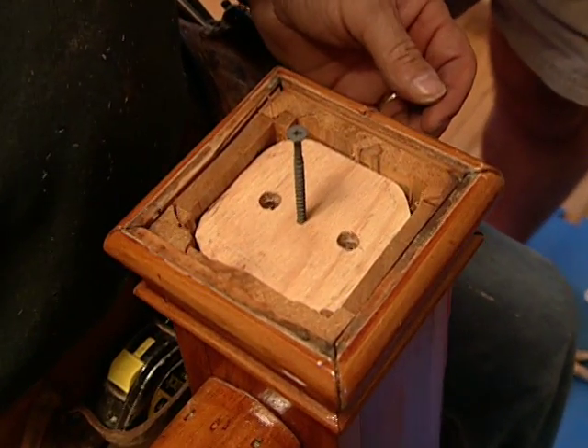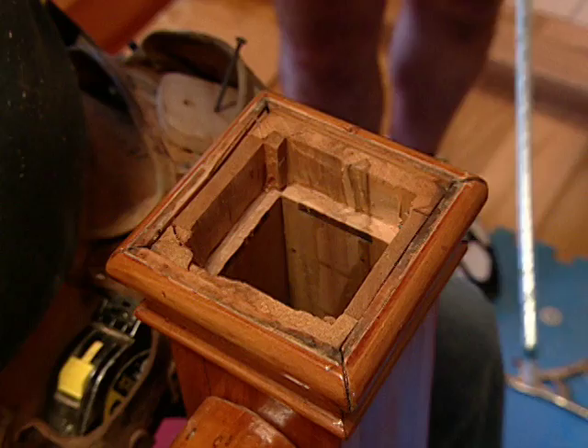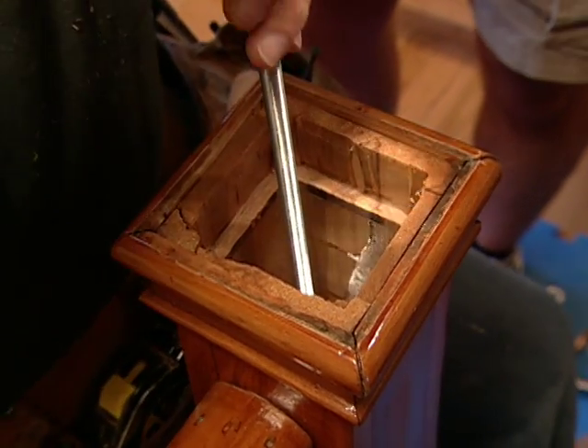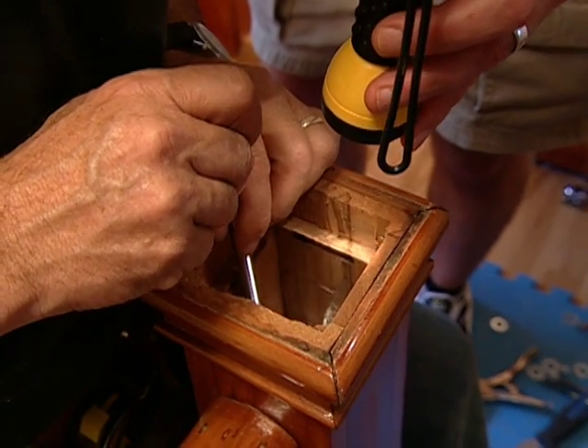Let's see how the wooden washer fits. Let's do the threaded rod. Now I'm going to need you to hold the light to guide so I can guide this into that hole that I have down there. A little more — straighten the light out just a little bit. Right there.